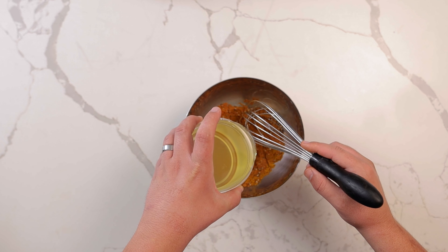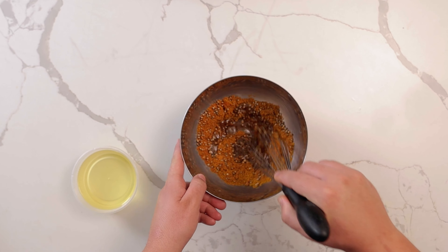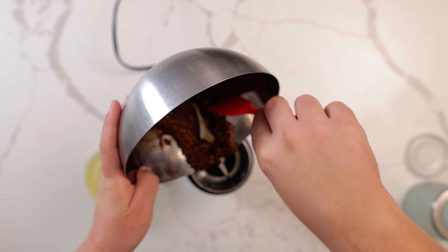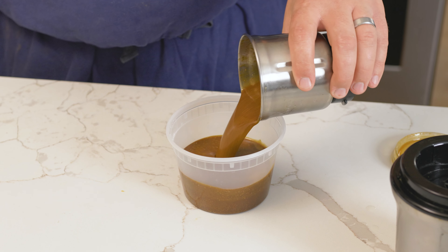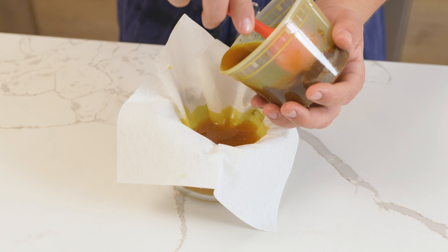Measure out 1 cup or 8 ounces of a neutral flavored oil and add enough oil to moisten the spices. Add the spice mixture to a blender — I did this in two batches because of the size of my blender. Add the remaining oil and blend. Then let this sit on the spices for a day or two at room temperature and strain the same as before.